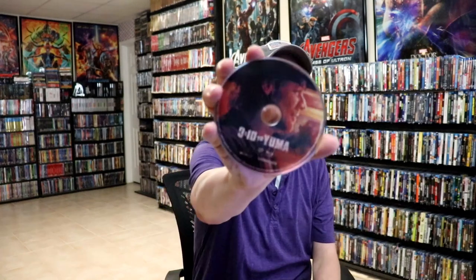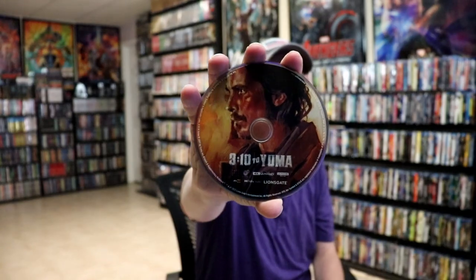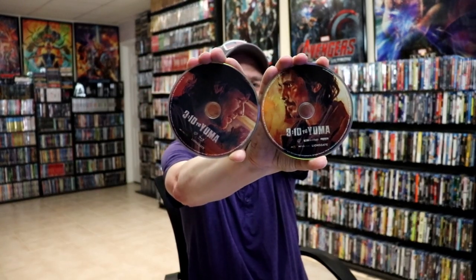On the inside, it does come with the digital code. And we have our Blu-ray disc here with some disc art. I do like the way that they did these discs. Very interesting. I guess if I did it this way, it would look even better. So very nice disc art.